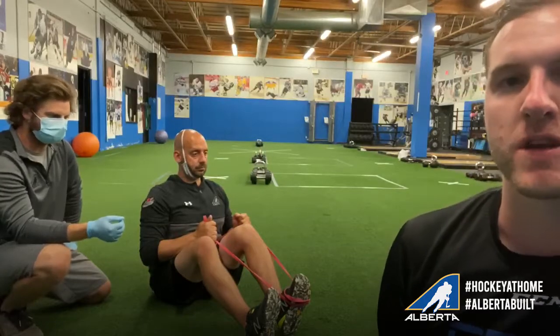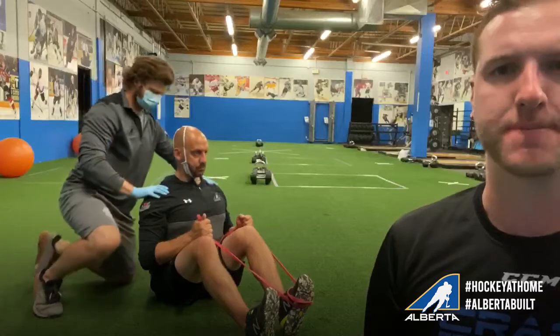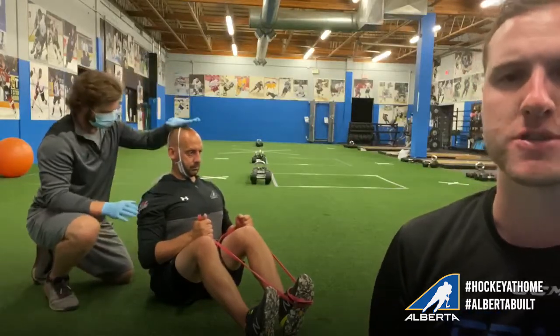This week's exercise is the seated knee extension for core bracing. First thing we're gonna have Doug do is set up so his shoulders are tucked down, packed to the back, head stacked on top of the shoulders, ribs tucked into the stomach, strong through the core.